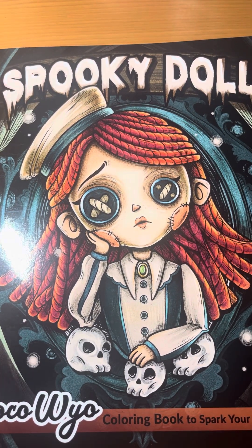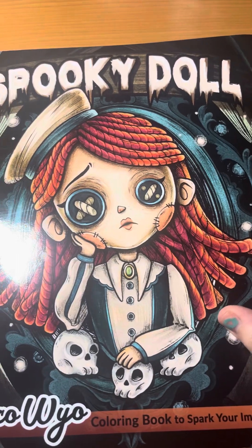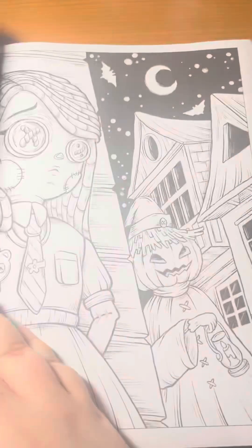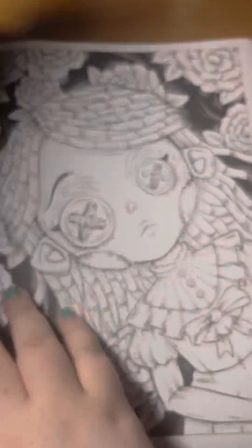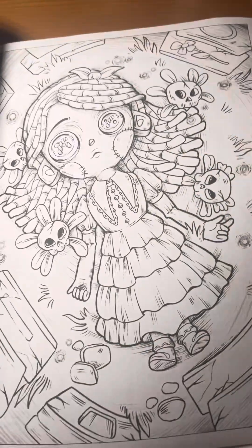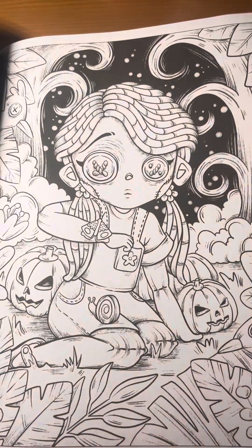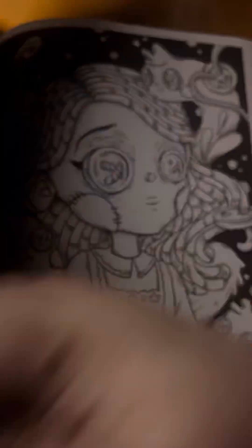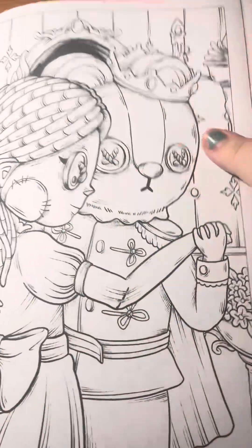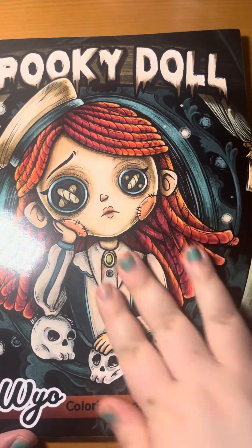Next, we have an older one by Coco Wyo. Right now they're doing mostly the mini books, but this is a full-sized book and it's called Spooky Doll. Like I said, it is a little bit older. I've seen some really cute pictures from here, so I really wanted to get this book. And I do have at least one buddy color planned from this book this month. That is Spooky Doll by Coco Wyo. I'm so snuffly.